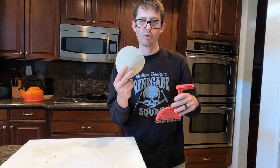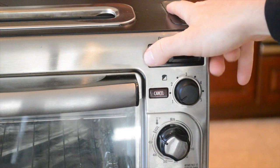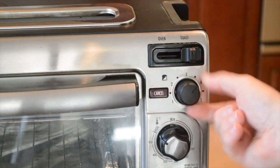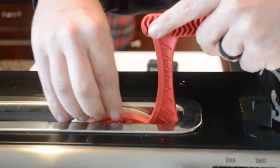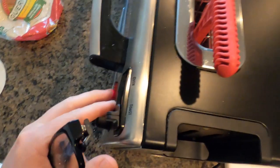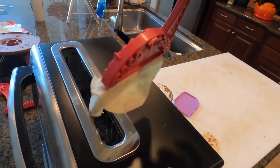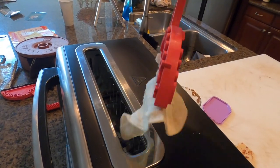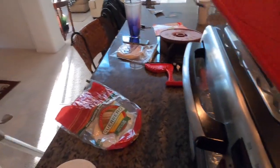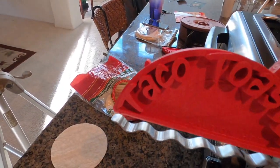We're going to go first with the Guerreros. I can see it's unfolded. Taco fail — taco number one fail. They say it's best to microwave your tortilla before you put it on here, adding another step to the process.